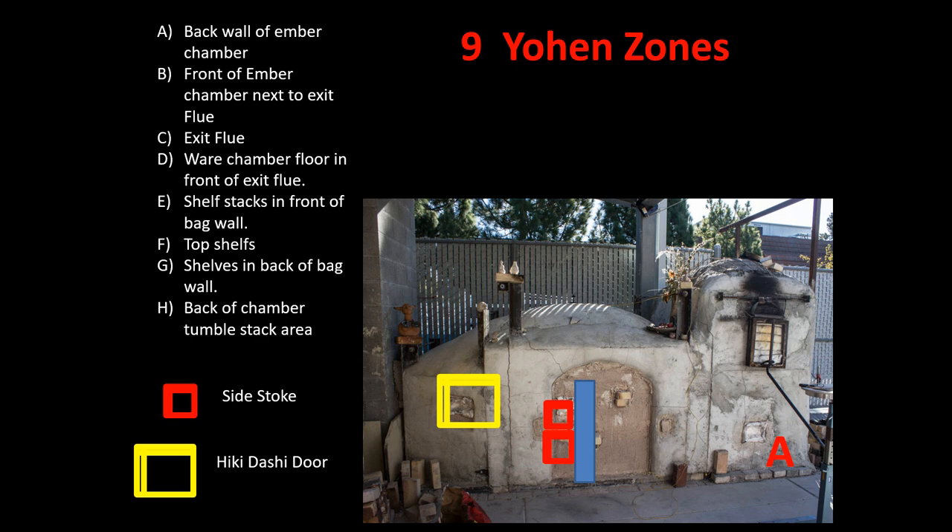Zone A is a very special part — it's at the very back outside wall of the firebox, below the firebox in the ember pit. That's a place you can load pieces that are already fired at high fire, cone 10 glaze, and this will change the quality, colors, and textures of those pieces. Zone B represents the area just before the flame goes out of the ember pit and into the ware chamber through the flue.